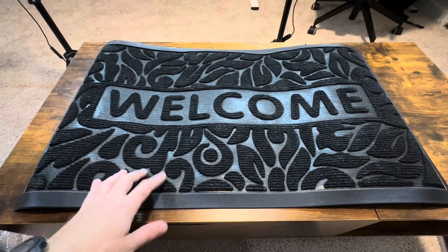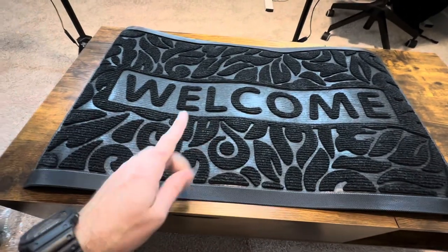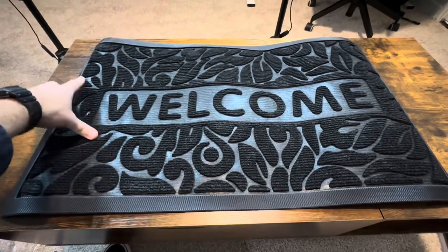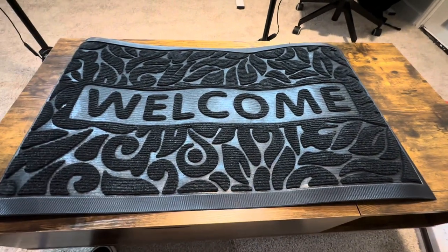It does have a pretty strong rubber smell when you first open this, not gonna lie. But overall super happy with this. I do like this size — I think the size that I got was a good one. Overall happy with this; it's gonna be really nice to make sure I wipe my shoes off before I come into my apartment.